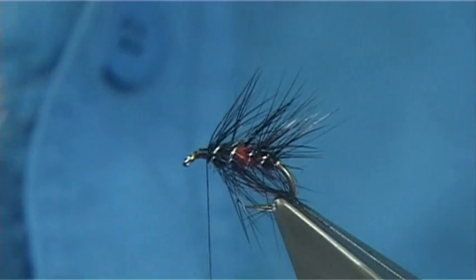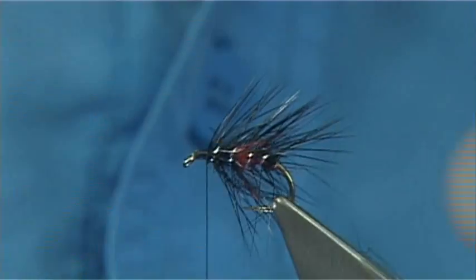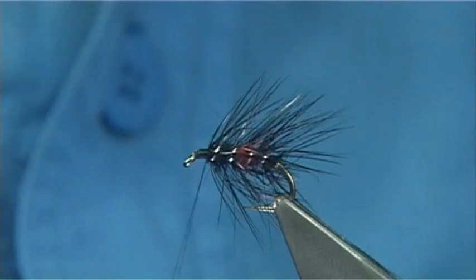Now I am going to rough up the fly. Just use a bit of velcro to bring out some of the seals fur. Watch your thread — you don't want to catch your thread with the velcro.